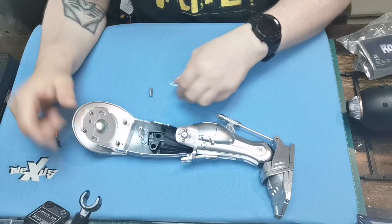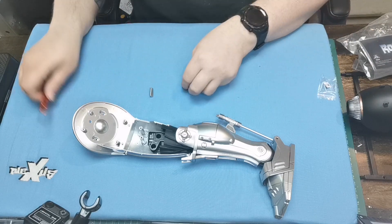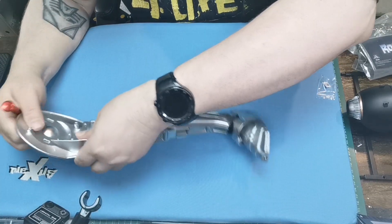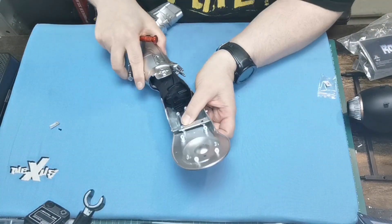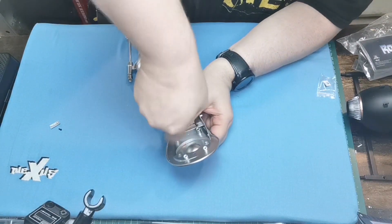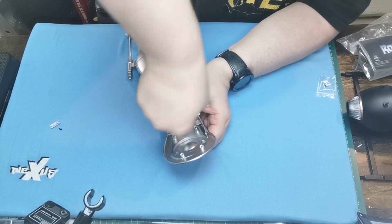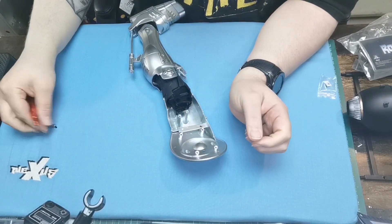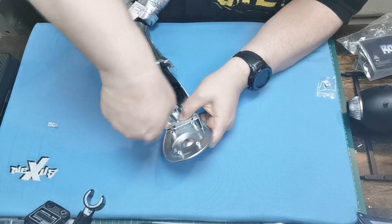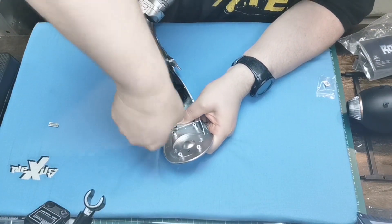We're going to turn it over and use EM screws as well. We've got a pack here, so we just need two of them. I'm just going to attach it. Let's get a better grip on this. Nice and tight. Then we've got that detail there — I'm going to go ahead and put it on anyway.